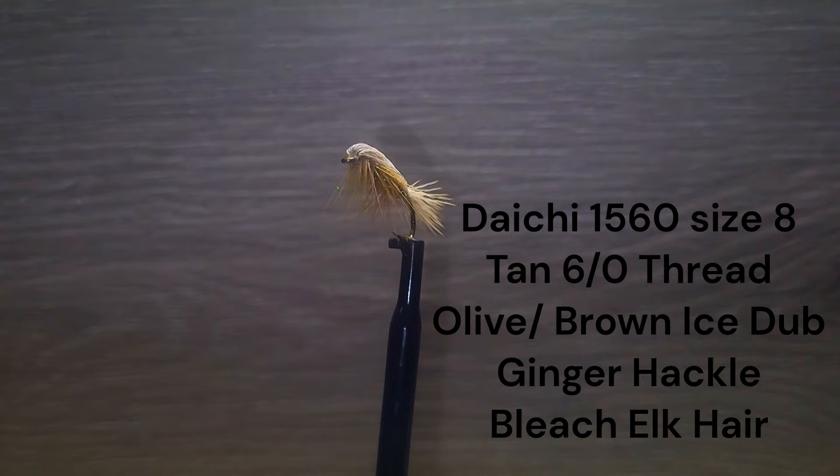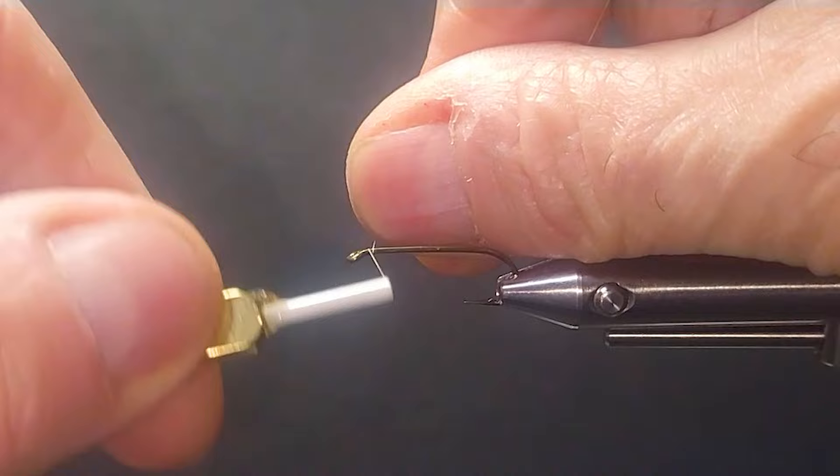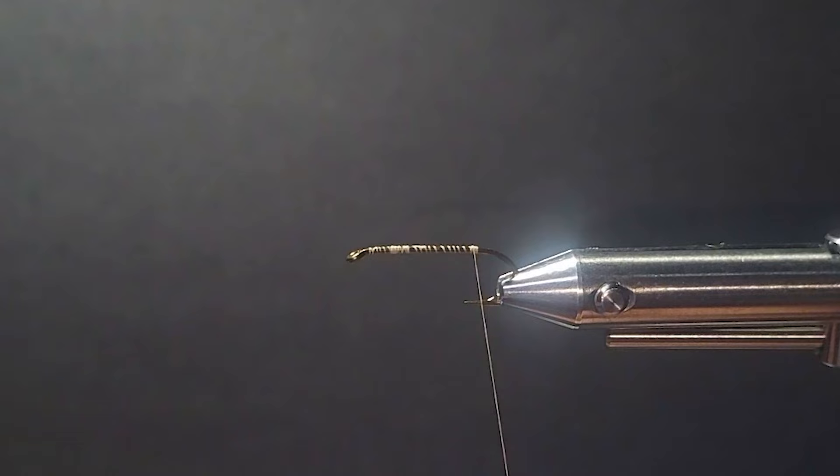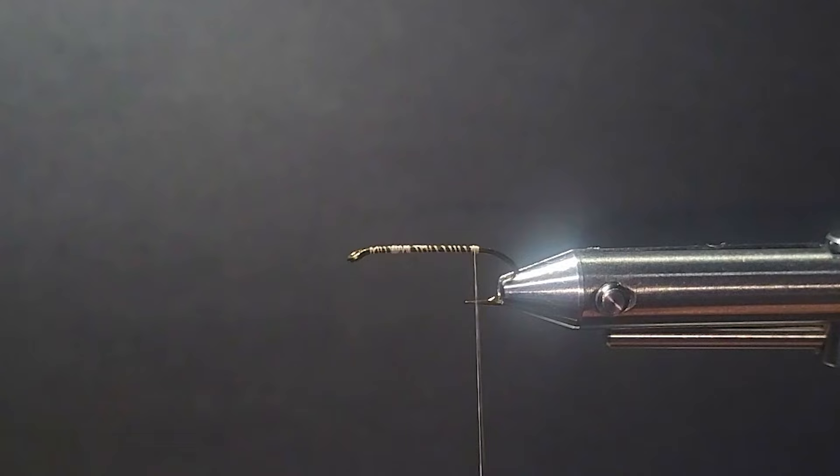Good day everyone and welcome to the segment on the bench. I'm going to tie you up one of my little premieres. It's a fly that I used many years ago and had a lot of success with it. Tied it with bright green chenille originally. I'm going to tie this one up — doing smaller ones but I'll still stay with a size 8 here just to show you. I'm going to tie two today — a brown and a caddis green.